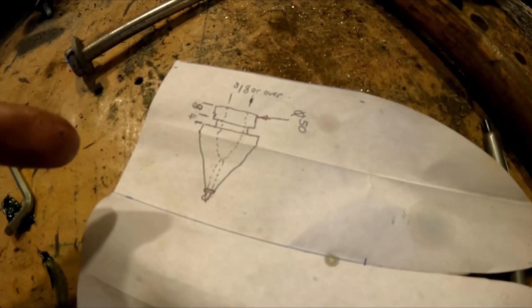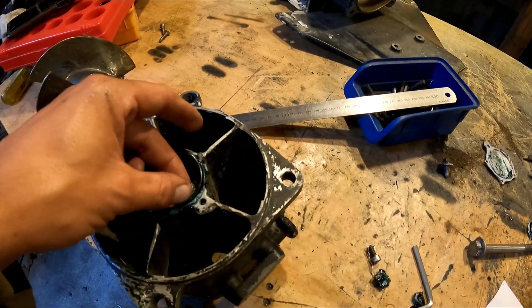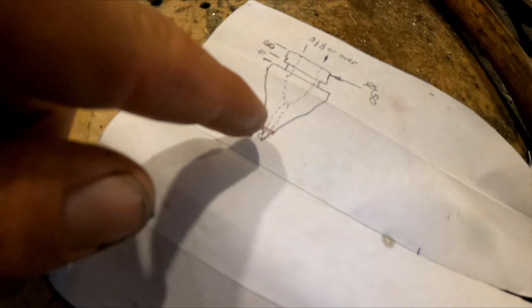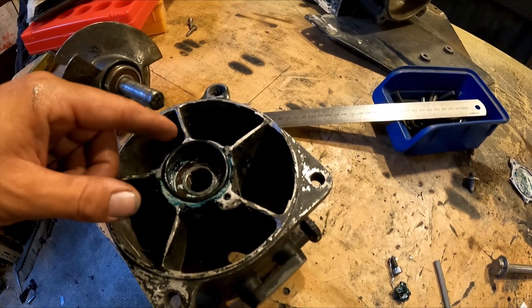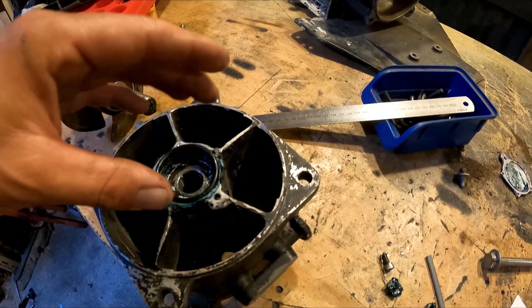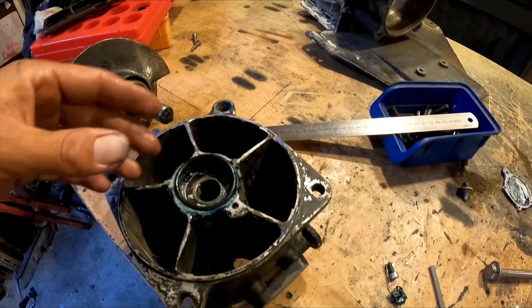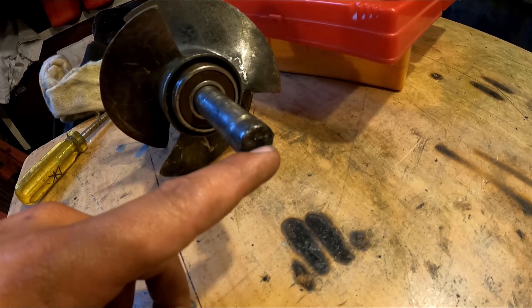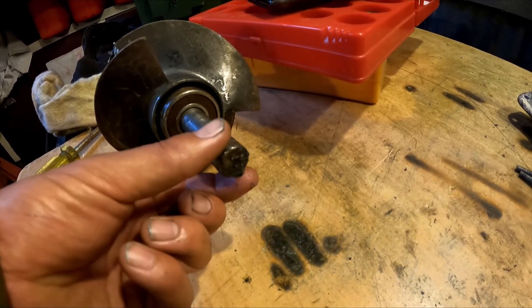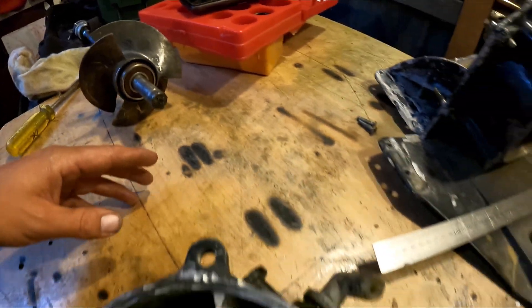I might just 3D print this part. Yes, I know PLA is hygroscopic and takes in water, but there will be a grease nipple on the end and the whole thing will be pumped full of grease. I'll print a low-infill one first to check the fit, then print at 100% infill so it should be plenty strong enough — it's only water blasting past this part. For this piece I'll drill and tap a bolt into the end of it, probably using a lathe at work tomorrow.